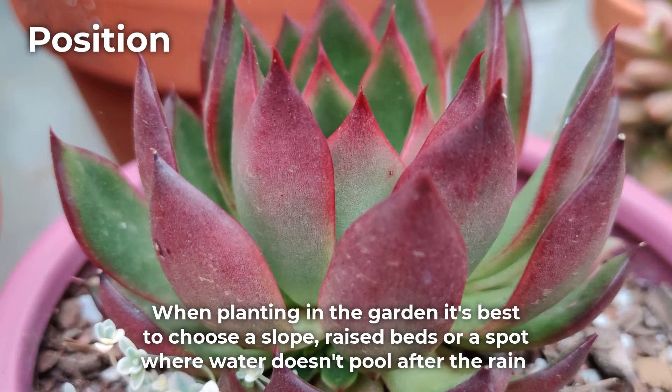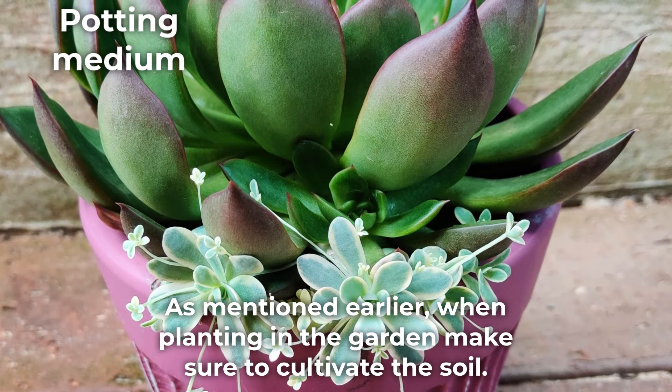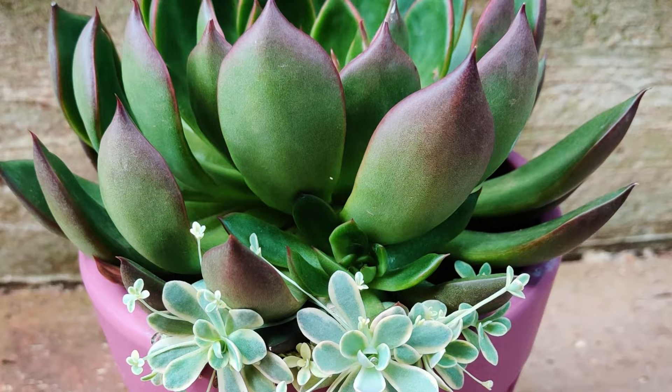When planting in the garden, it's best to choose a slope, raised beds, or a spot where water doesn't pool after the rain. In pots, the absolute best potting medium is succulent potting mix — it will have the right pH and nutrients tailored to succulent plants. When planting in the garden, make sure to cultivate the soil.